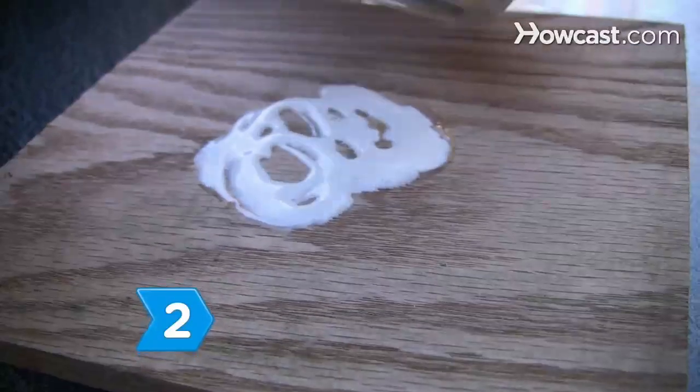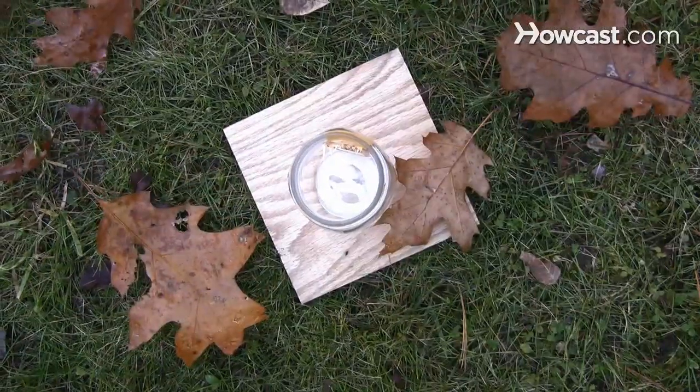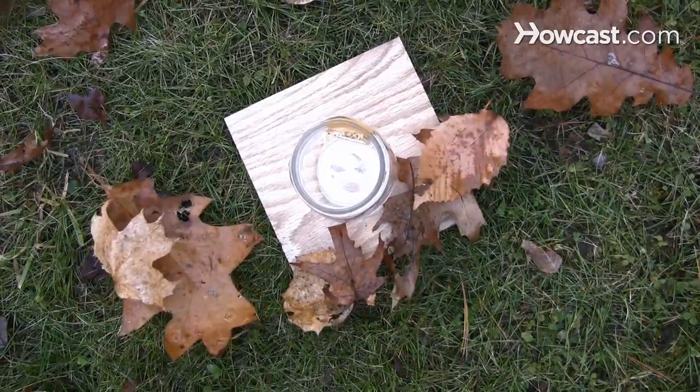Step 2. Glue the jar to a block of wood to create stability against strong winds. Make sure the wood block is heavy enough to stand up to tumultuous weather.